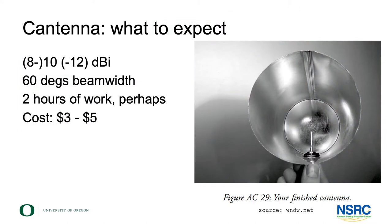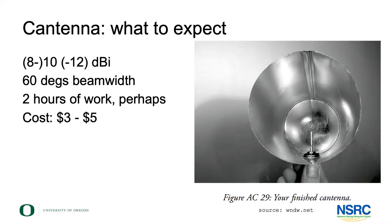What can you expect from an antenna like this? You'll get something like 10 dBi of performance, a relatively wide but directional beam, 60 degrees opening angle something like that. If you're a little bit trained, maybe not on your first one, but then one to two hours of building time.